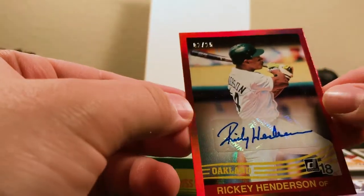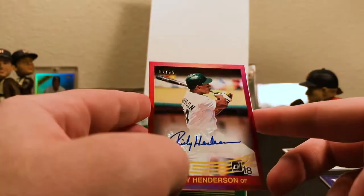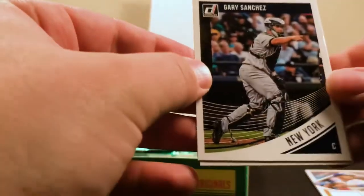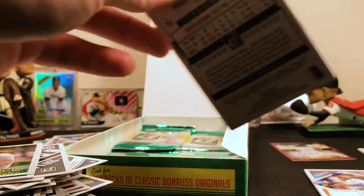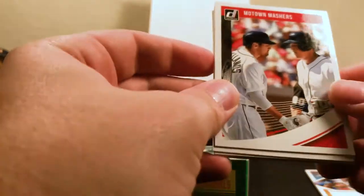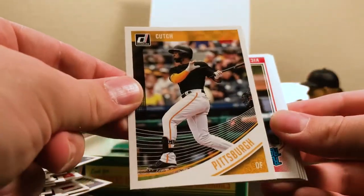That is definitely going in a top loader here in a second. I believe that's a red — looks red. 25, Rickey Henderson. Very cool, let's get that to the side. Gary Sanchez for New York and Madison Bumgarner for San Francisco. I was inwardly kind of upset about getting three relic cards and no autos, but that definitely makes up for it. Motown Masters insert. Freddie Freeman. Paul Goldschmidt. And there's an Andrew McCutchen variation. A Rated Rookie Victor Robles.